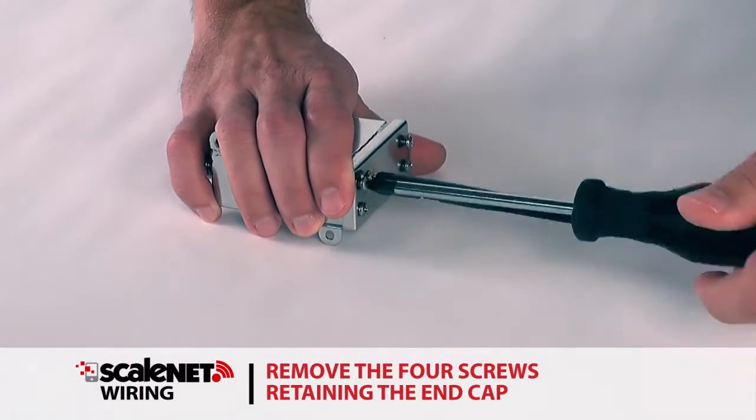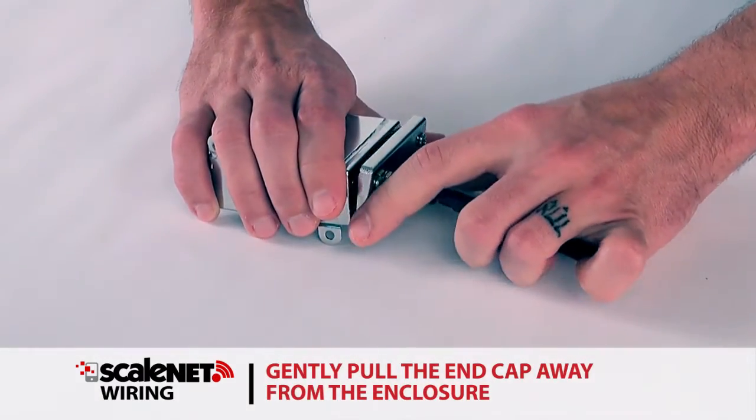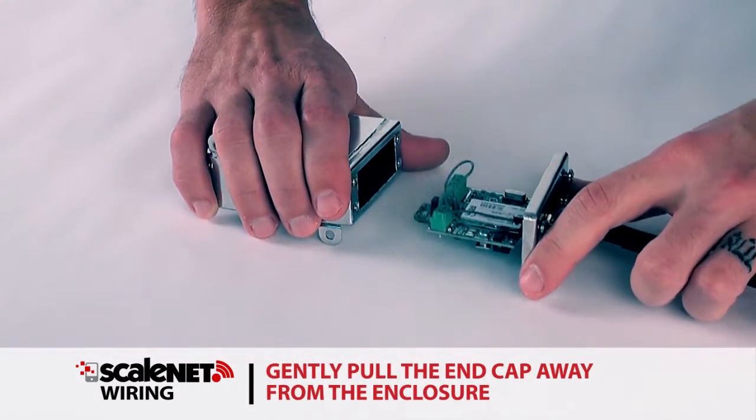With the power off, remove the four screws retaining the end cap. Gently pull the end cap away from the enclosure, exposing the Scale Net board.